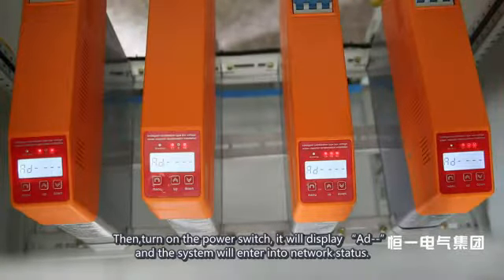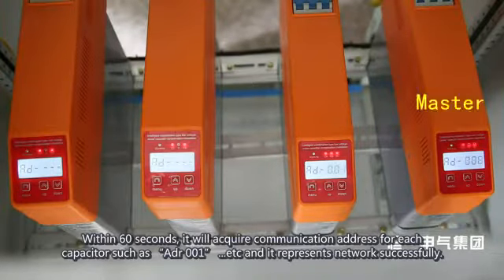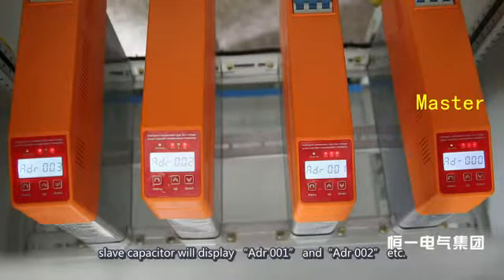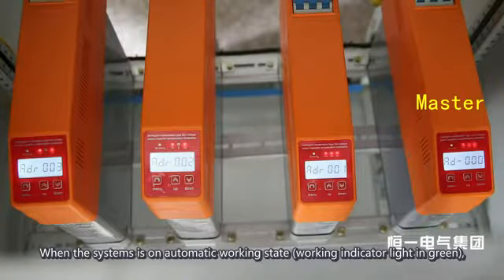The display will show 'Add' and the system will enter network status within 60 seconds, acquiring a communication address for each capacitor — such as ADR 001, etc. — indicating successful networking. When phase-splitting compensation type capacitors are in network status, they will display ADR 001, ADR 002, etc. When the system is in automatic working state, the working indicator light is green.